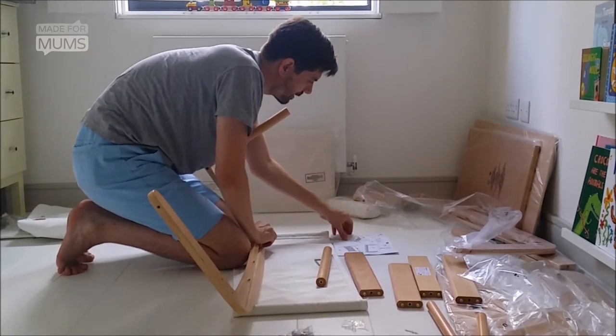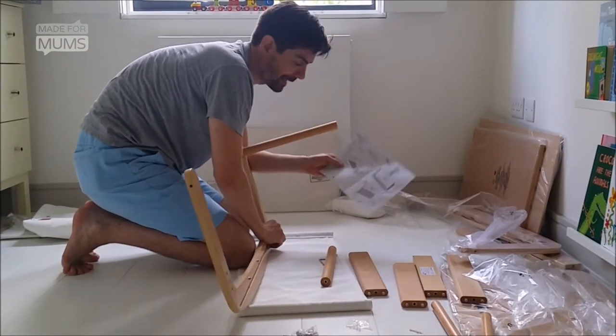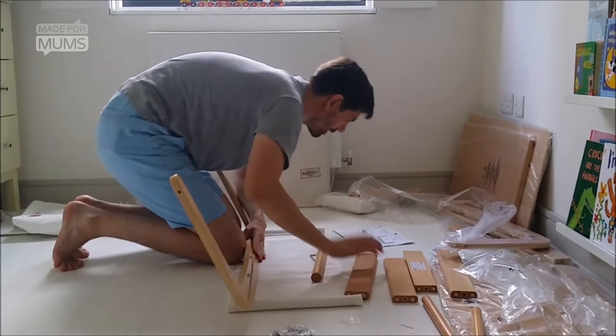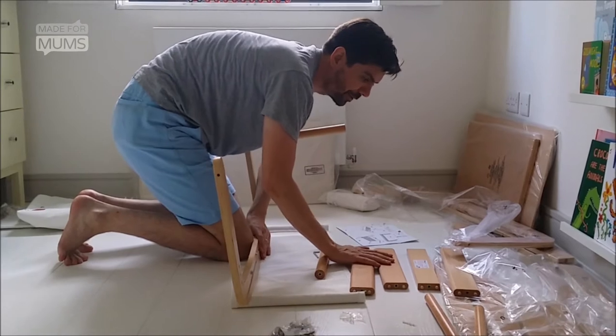The trouble is, all of these things in the instructions are labelled with letters. None of these things are labelled with the equivalent letters, so you don't know exactly what's what. It seems a bit pointless to have the letters on there at all.